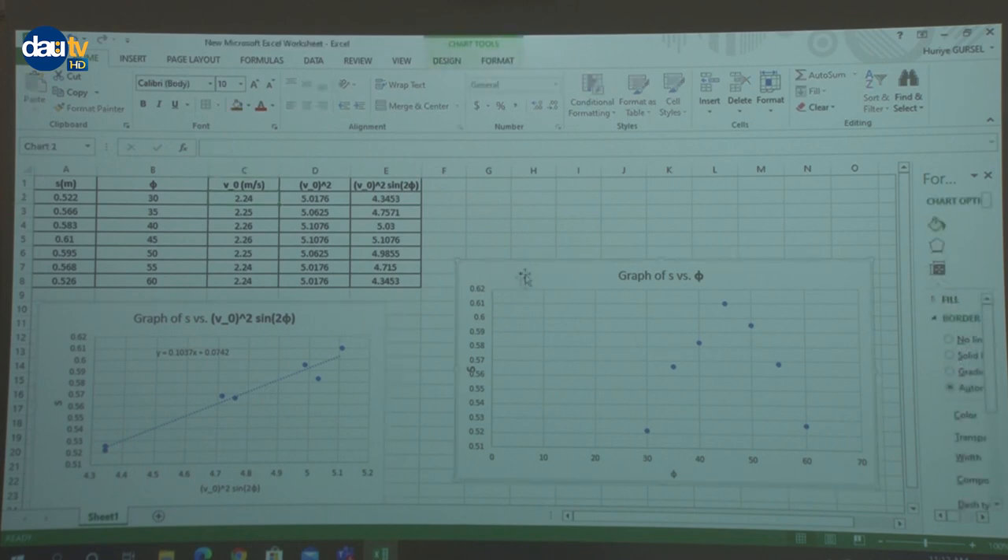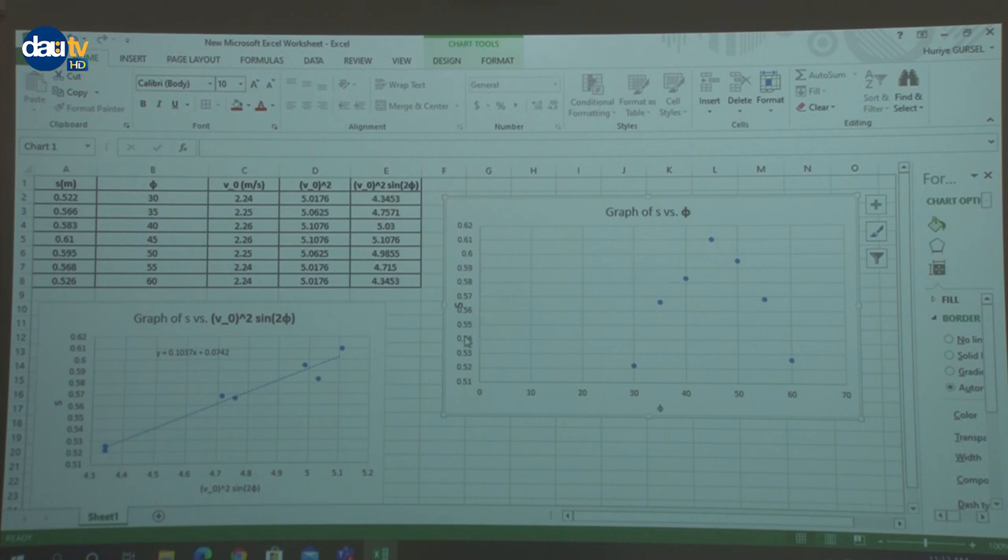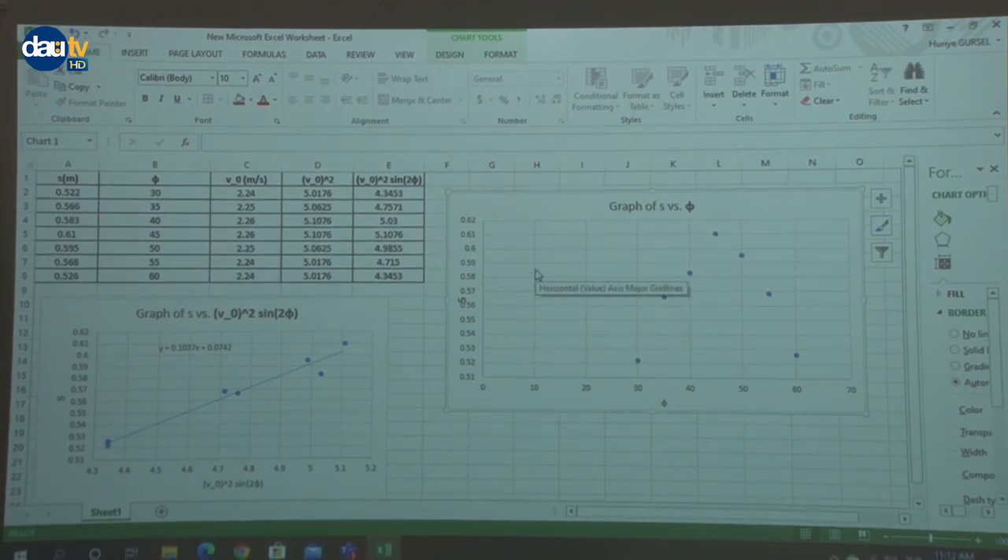You need to plot two graphs. The first one has horizontal distances on the y-axis and the projection angles on the x-axis — you can see an almost parabolic behavior, which is what we expect in a projectile motion experiment. In the second graph, the y-axis has horizontal distances while the x-axis has the last column: V-squared times sine of 2 phi. Because we have some percentage error, the regression line will not pass through all the data sets — these deviations show the error bars. We will do percentage error analysis shortly.